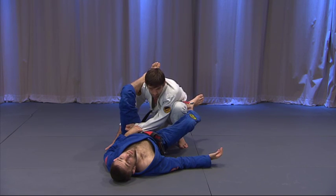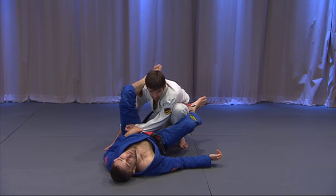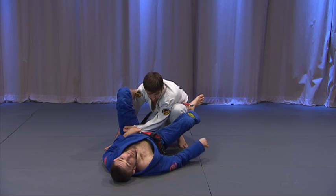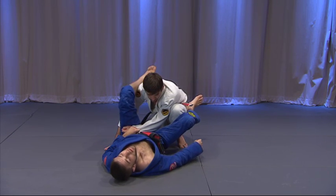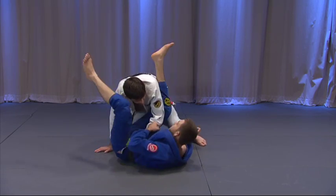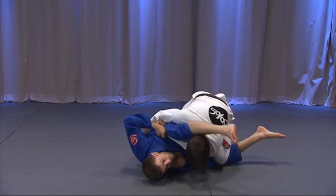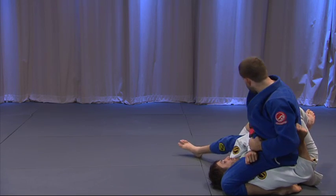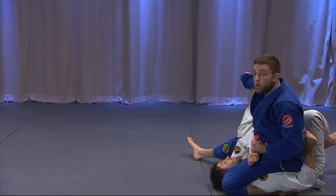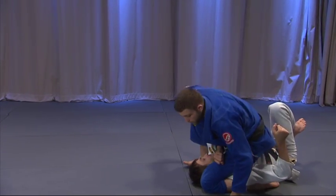A good attack beats a good defense. I don't want to come up with attacks that beat stupid defenses — I want attacks that defeat someone doing something really, really well. So Seth's in good position; I push out, try to get him, he brings his knee back in, and I tilt him. Same old, same old. I've got his foot here, which is preventing him from latching me up in the half guard.